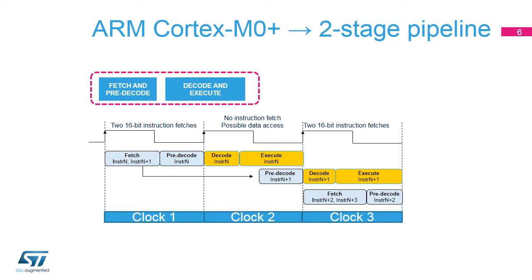However, the branch and link instruction, which is used to call a subprogram, is also 32-bits long, in order to support a large offset between this instruction and the label pointing to the next instruction to be executed.